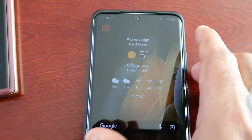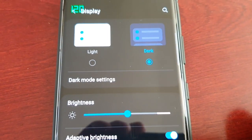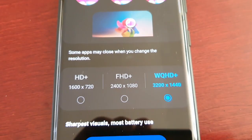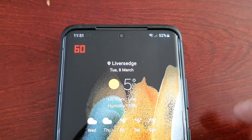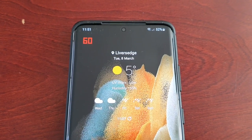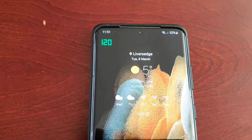I have my S21 Ultra here. Let me go into the settings — display settings — I've got the same resolution set and it's set to 120Hz. This device was advertised as having 120Hz and they mentioned it can drop to as low as 48Hz. And the thing is, I have actually seen it drop to as low as 48Hz — no cap, I've seen it drop that low.